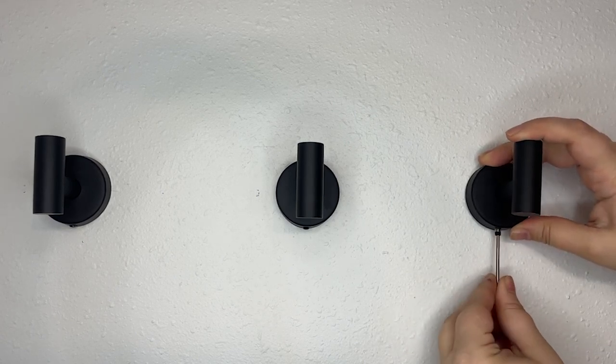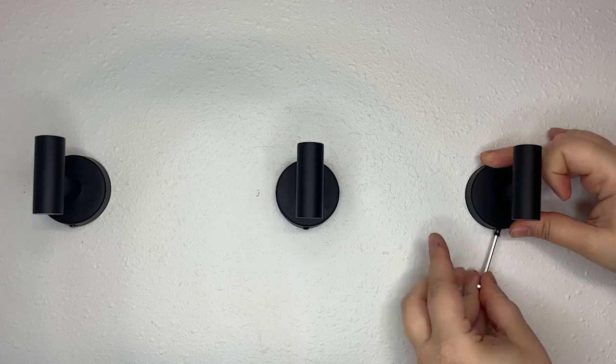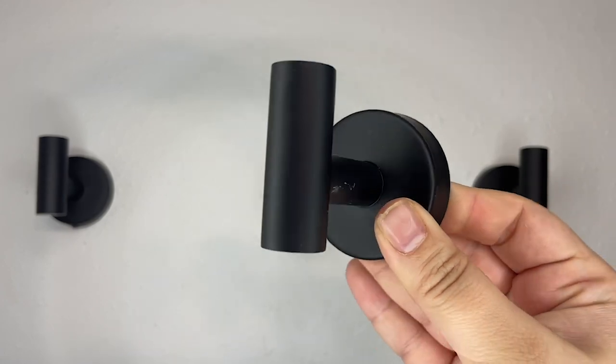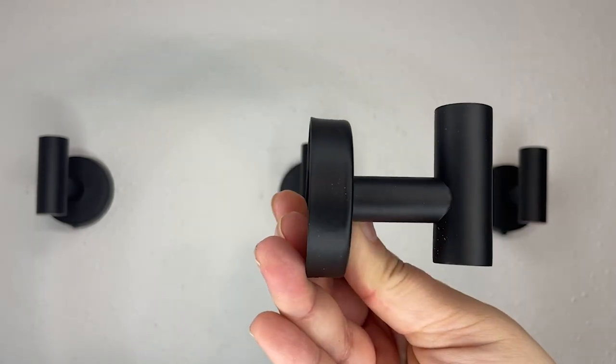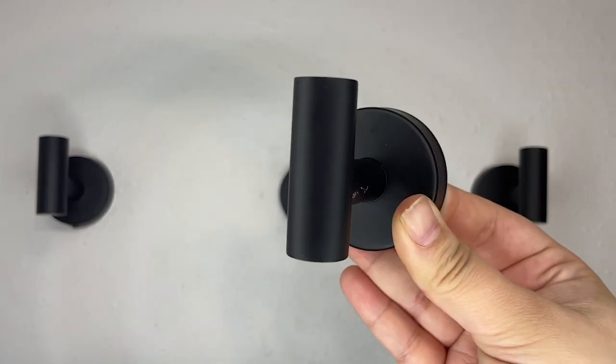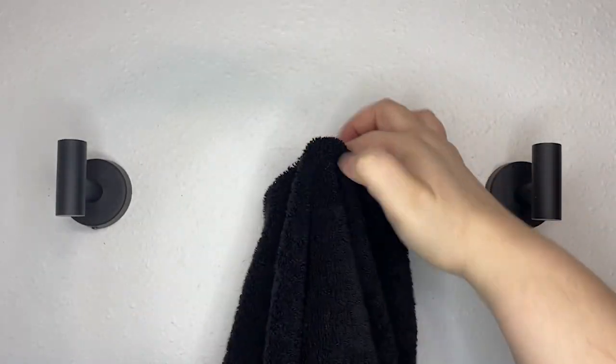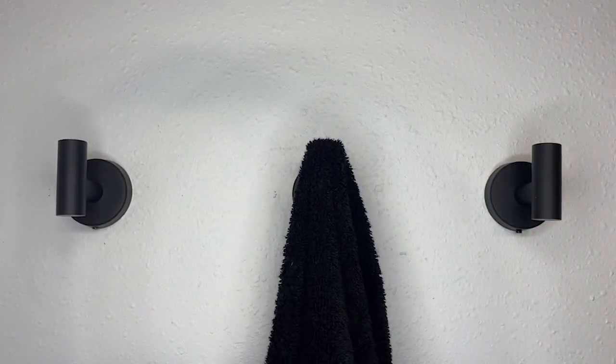The beautiful matte black finish on these really ties in nicely with our bathroom decor. It has a modern polished look that I really like. The hook is also deep and the base is nice and wide, so once you hook something on here, like this towel, it is not going anywhere.